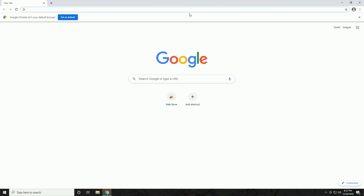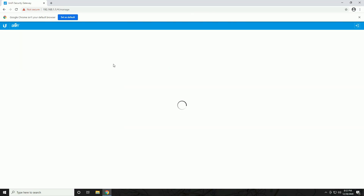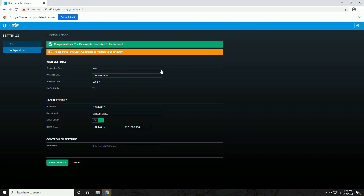The first thing to do is open a web browser and go to 192.168.1.1. The Security Gateway has its own interface you can browse to without the controller, just for basic setup. You can change settings such as the WAN connection properties — DHCP, PPPoE, or static — your DNS servers, a VLAN ID, local network address, and DHCP range. The status says 'Congratulations, gateway's connected to the internet.'